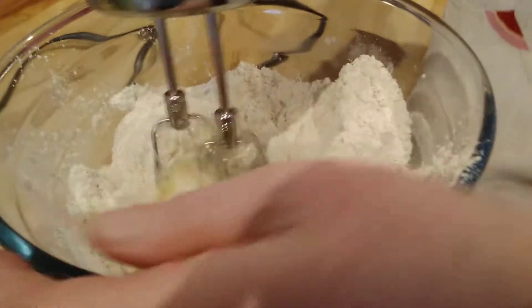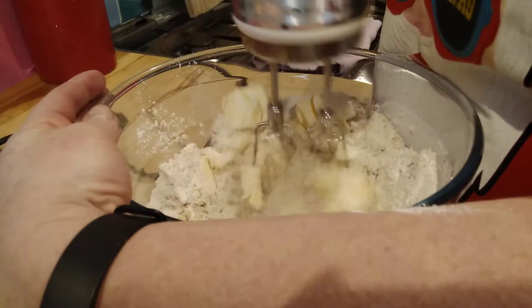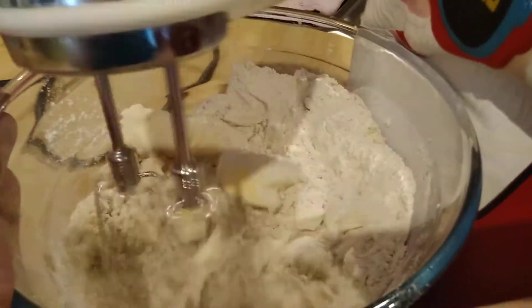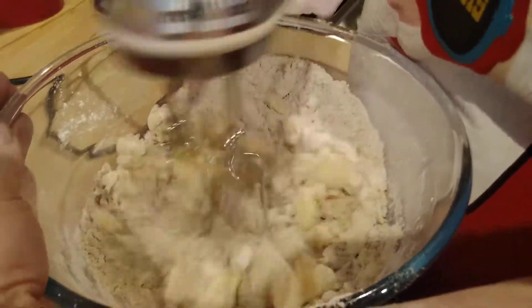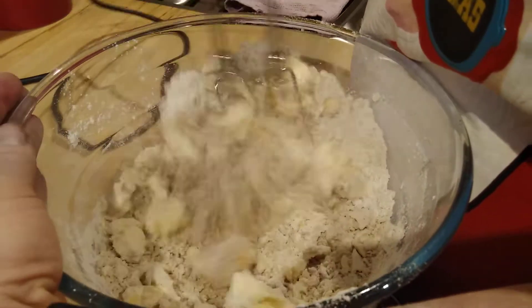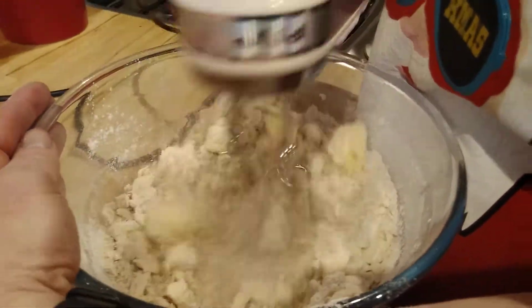The last thing to go in is your egg — you can crack the egg straight in. Try not to get any eggshell in there, but if you do it doesn't matter, you can just pick it out with your fingers. So I'm going to use a mixer to mix this all together into a dough. If you've not got a mixer it doesn't matter, just use a wooden spoon. Might need a bit of help from a grown-up, but the softer your butter the easier it will be to mix, particularly if you're using a wooden spoon.